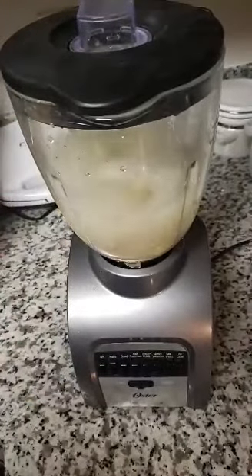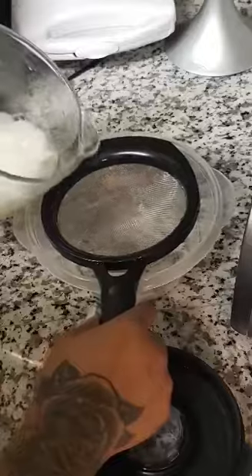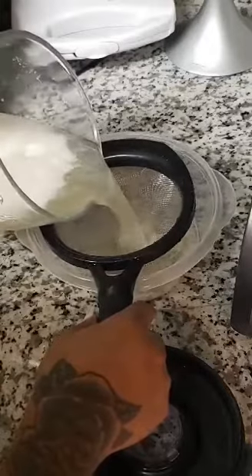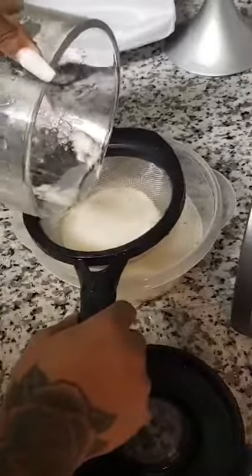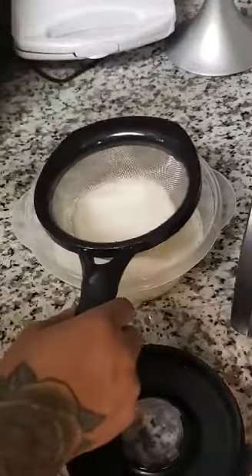Now I'm about to just let everything blend together. I'm using my strainer to pour my juice from my blender in here because I didn't want any seeds or anything to fall in, so I didn't want it to be all pulp.